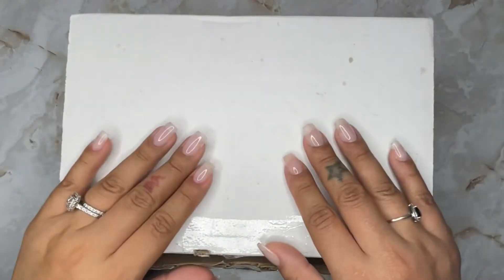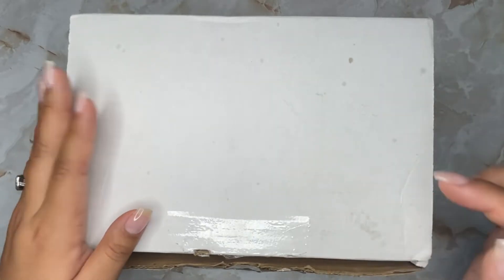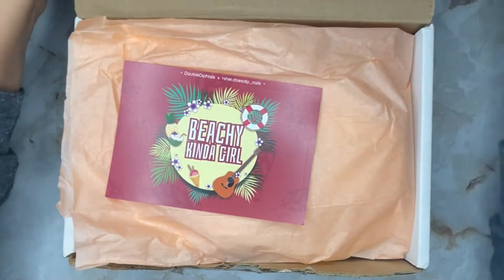Hi everyone, welcome back! I'm so excited — my very own double dip kit just got released. Don't forget to check out my discount code below to help you save. Let's get started!